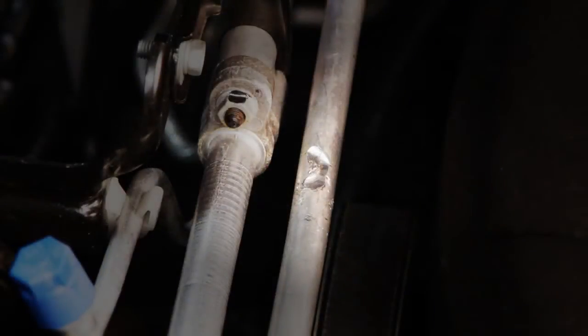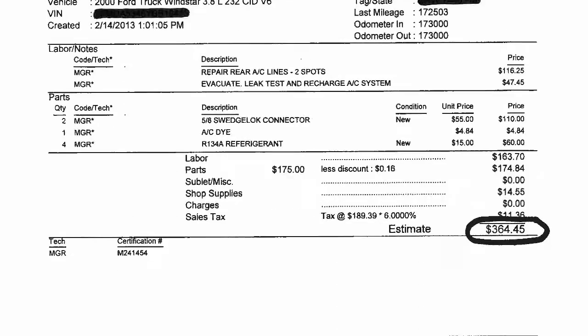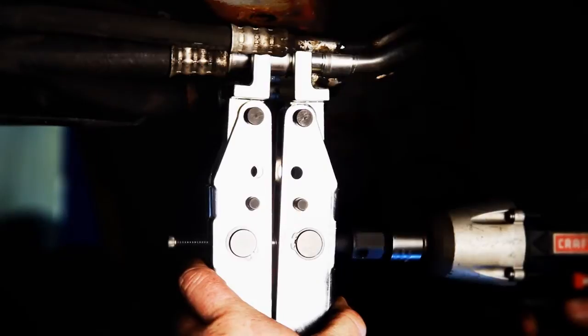Automotive AC and other vehicle system tube and hose repairs can be costly and time consuming. A small pinhole leak or crack in a line can currently cost hundreds and hundreds of dollars in replacement and labor costs. Save time and money and get the vehicle back on the road ten times faster with Kledgelock. The new Kledgelock repair system featuring the patented Kledgelock tool is the first of its kind.